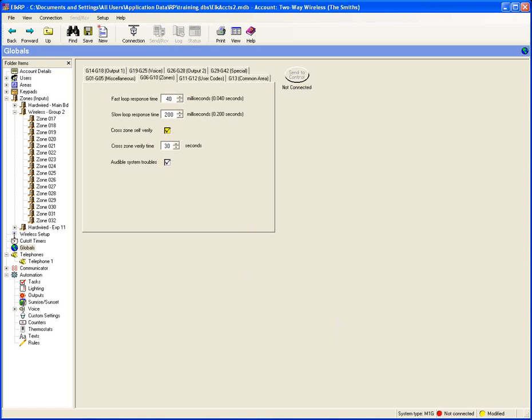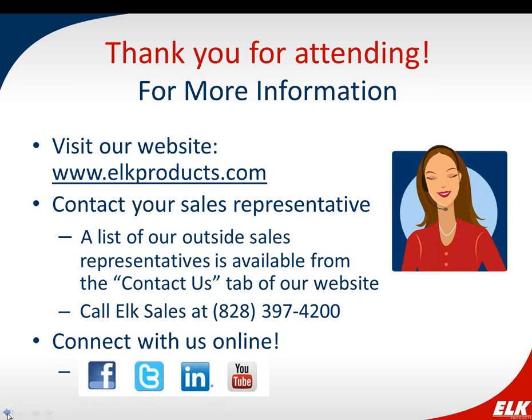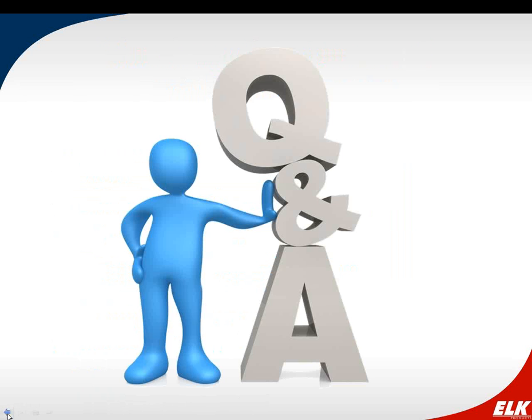If key fob button 1 is programmed to turn on house lights, will the LED on the key fob confirm receipt of the signal? No — the LED indicator on the key fob is only for system status: armed, disarmed, or in alarm. You won't get feedback on the key fob LED confirming that a light turned on.